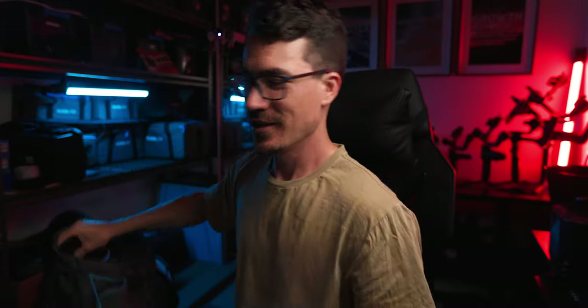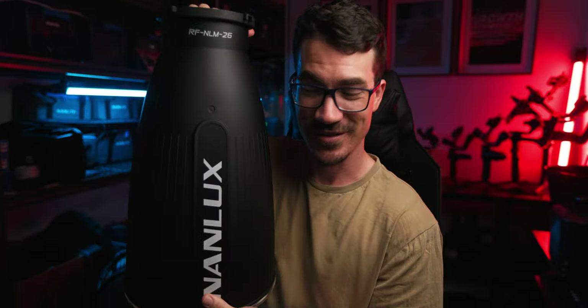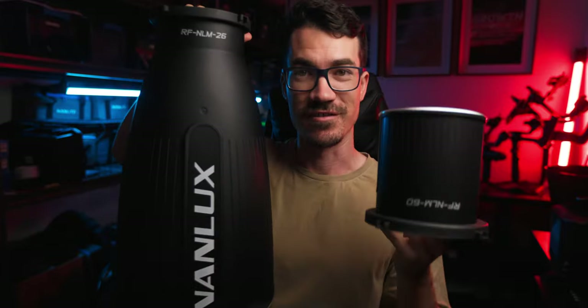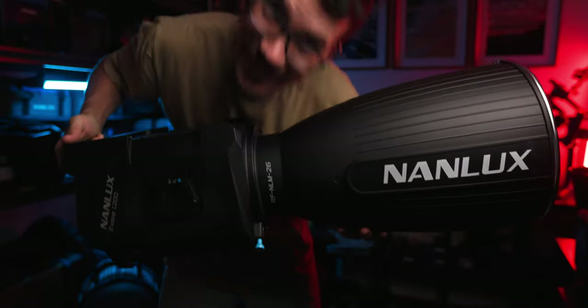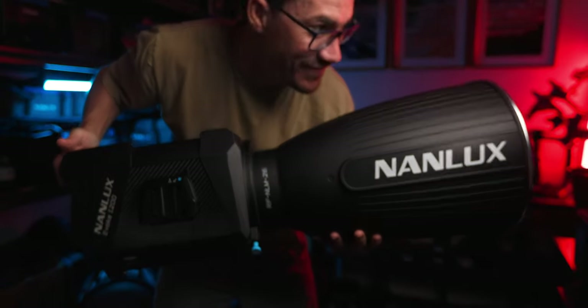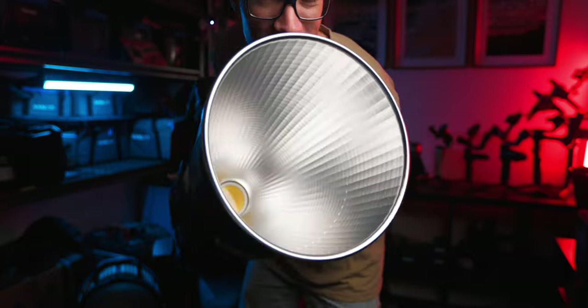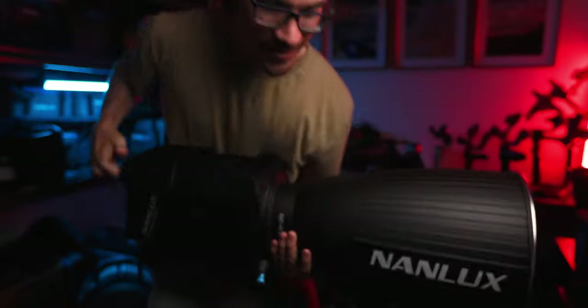What's good about these reflectors is that if you don't want to buy the Fresnel but still want to control the light width, you can get these. So this is the 26-degree compared to the 45-degree and the 60-degree — it is bloody huge. And the quality is super nice; it just controls the light so well.